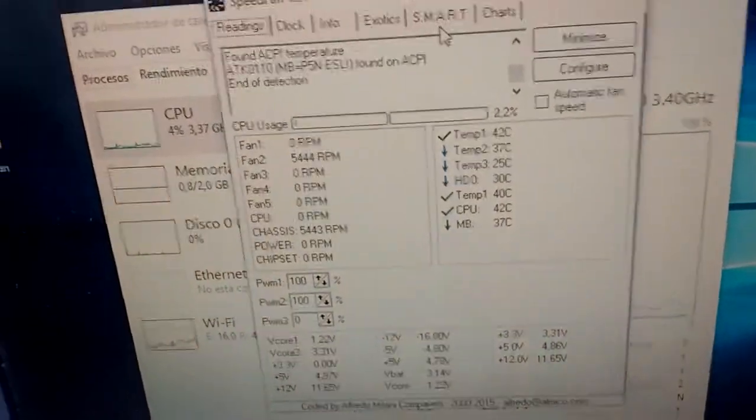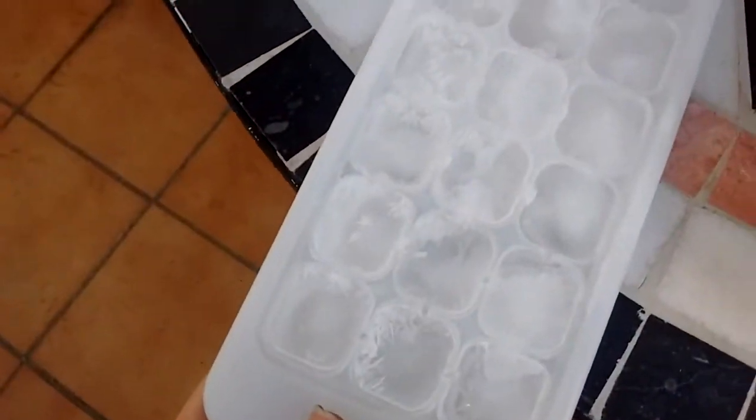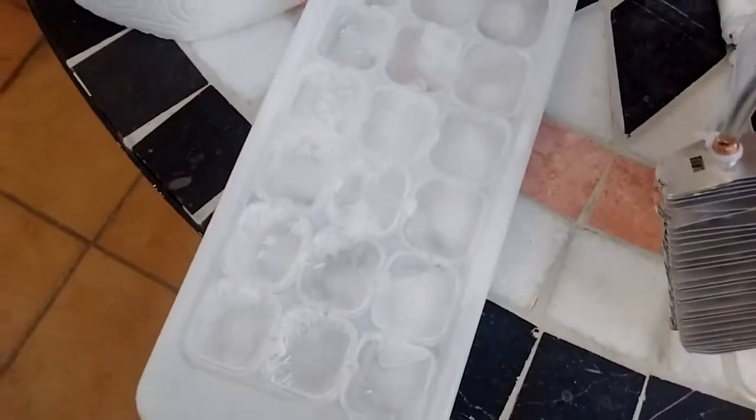But it's not good enough for me, so I have brought out the big guns — ice. We'll pour this in there and see what happens.